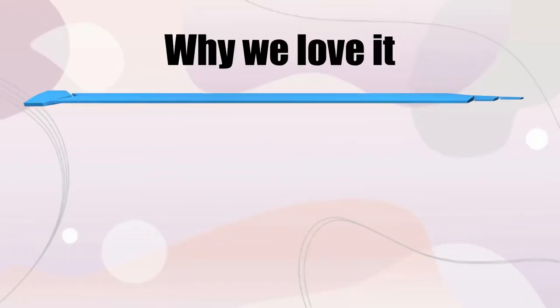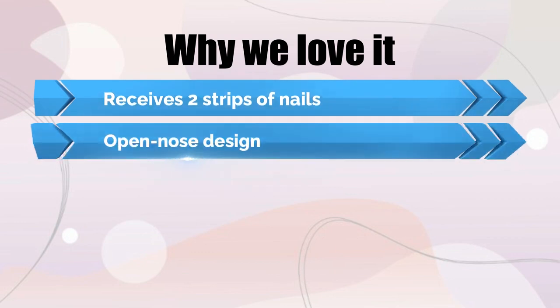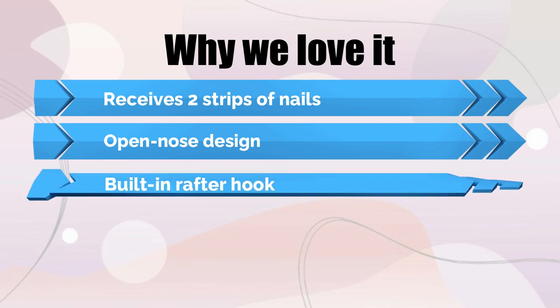Why we love it: receives two strips of nails, open-nose design, and built-in rafter hook.